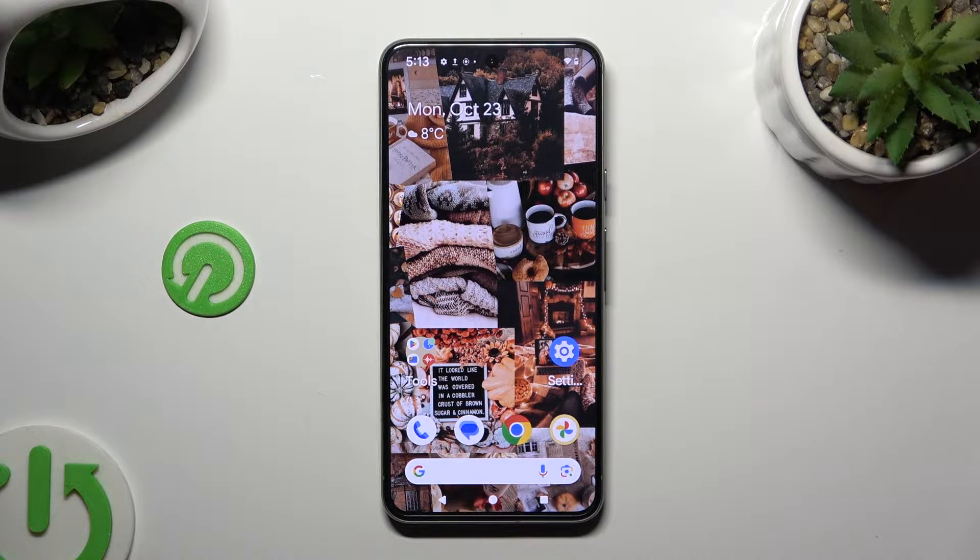Hi! In front of me is Google Pixel 8 and today I would like to show you how you can select and delete multiple photos at once.